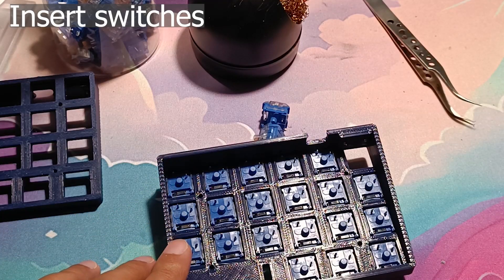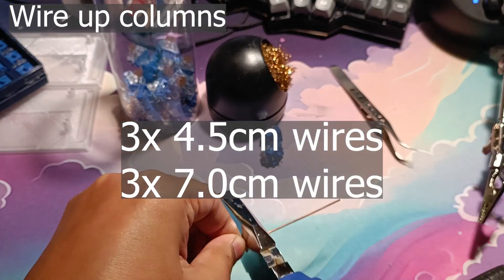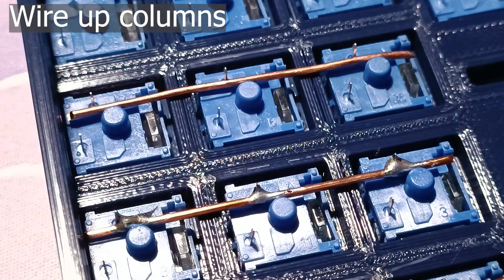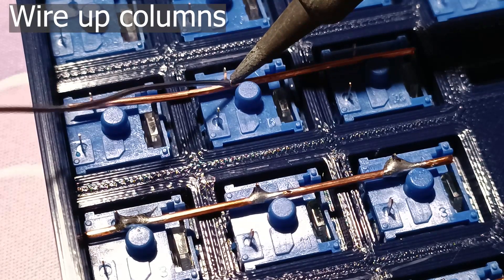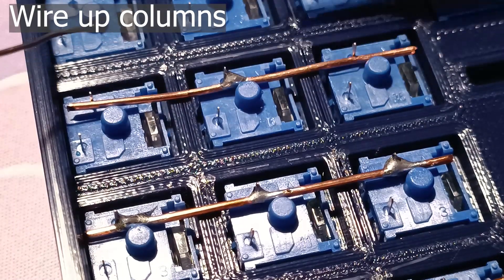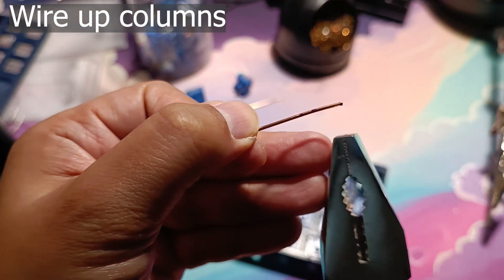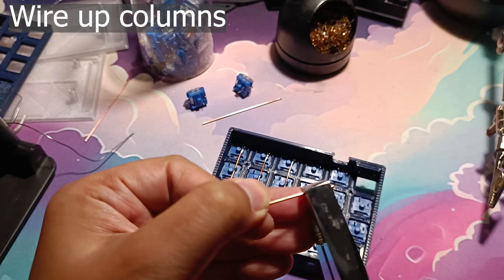Once all the switches are in, we'll solder the columns first. Cut the copper wire to three 4.5cm wires and three 7cm wires. Place the copper wire between the switch legs and the bottom stem housing. The copper needs to be heated enough for the solder tin to melt on it, so put the solder tip for about 5 seconds, slowly melt the solder tin onto the copper wire, and then connect it to the switch leg. Some wires require bending — mark where the wire needs to be bent with the marker, then bend them 90 degrees using the pliers.